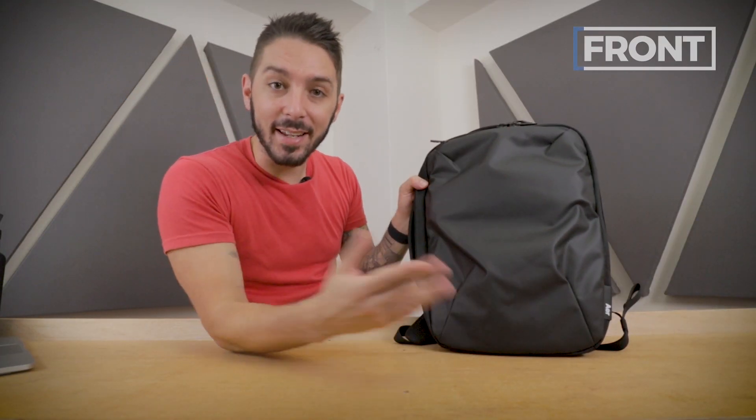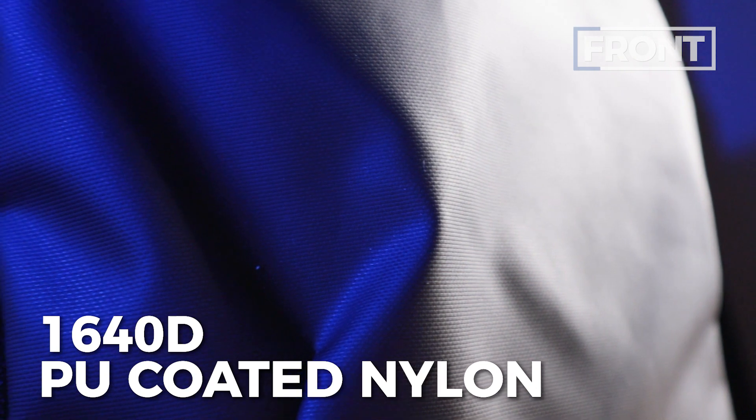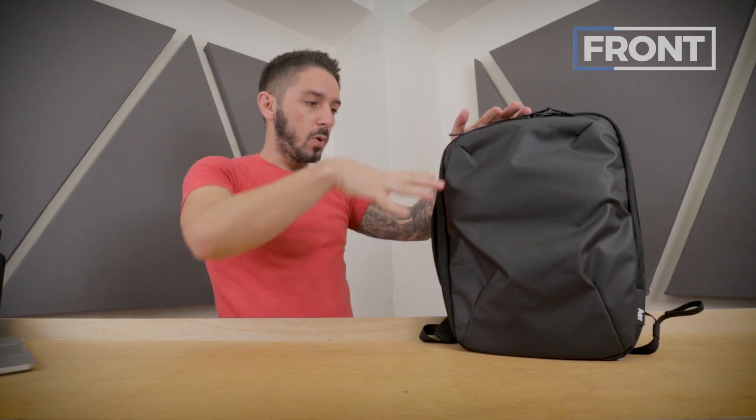Let's get into the front of the AIR slim pack. This is a 640D nylon with a poly-U coating, which means it's highly weather resistant and highly durable. It also provides a functional feature where, if you want to pack it out a little bit more, the material gives you a little bit of extra capacity. So it hits the form and it hits the function.